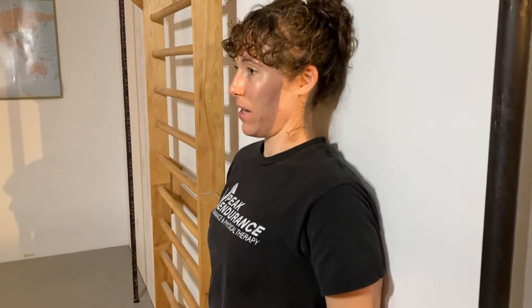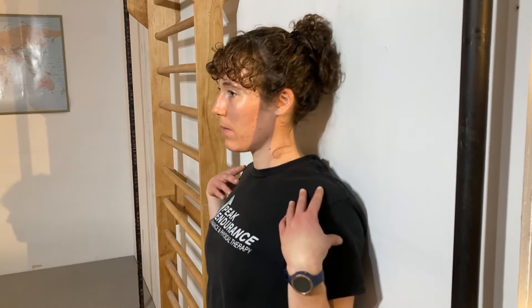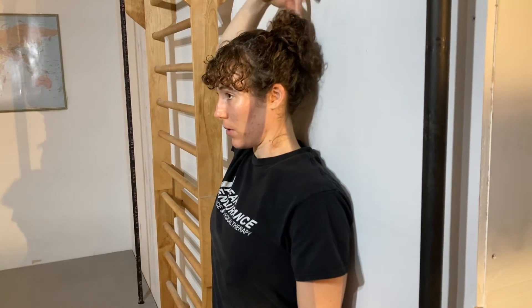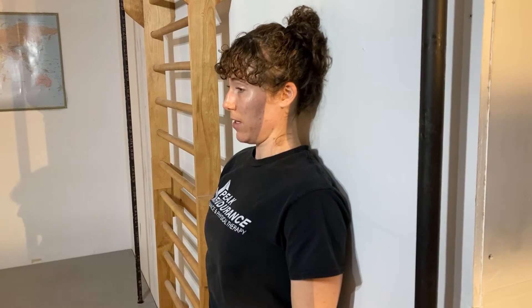Postural training at the wall. You're going to stand at the wall, give your shoulders a little backwards and let them be where they fall at the bottom of that shoulder roll. And then thinking about a string attached to the top back of your head, pulling you straight up towards the ceiling.